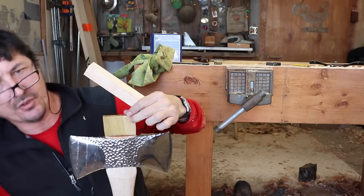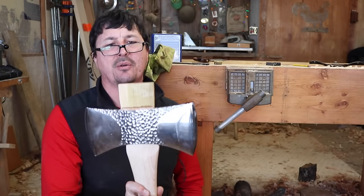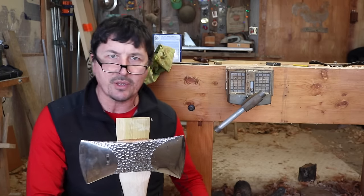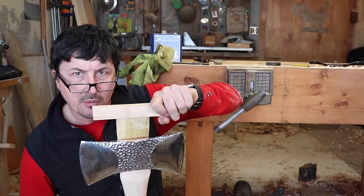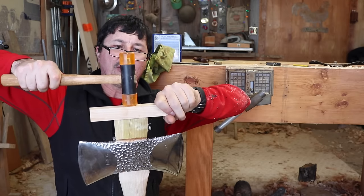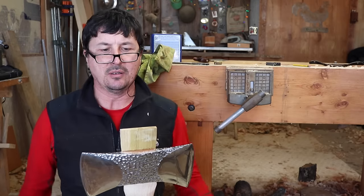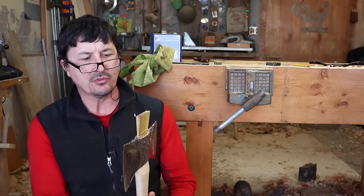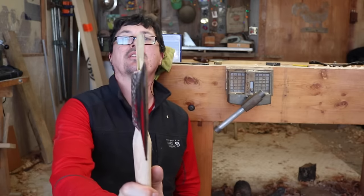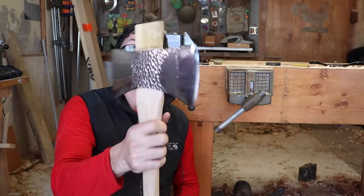Starting to get those curls — you see the curls there coming up on the wedge. We're not going to get a whole bunch more than that. And that's another thing about the boiled linseed oil — it really acts as almost like a lubricant, helping that go down in there. When you start peeling wood up like that, you know you're pretty tight. We can even start to see right there starting to get a flare out, kind of a mushroom at the end of it.